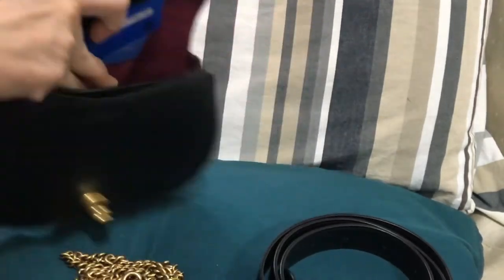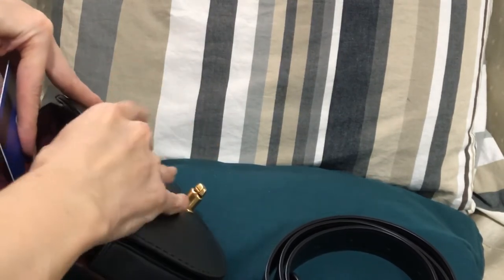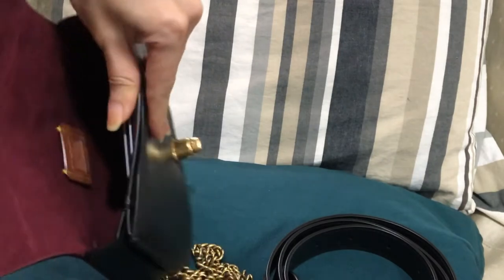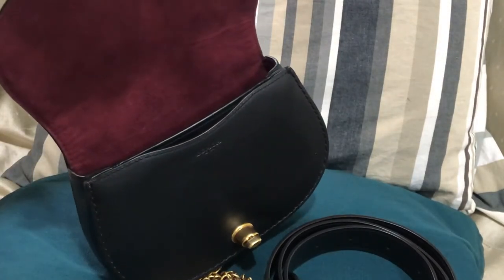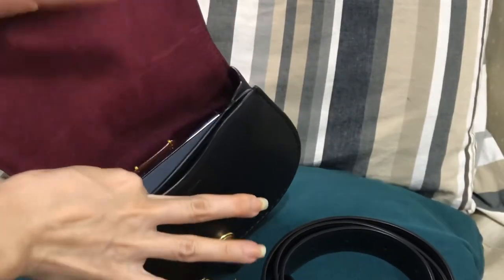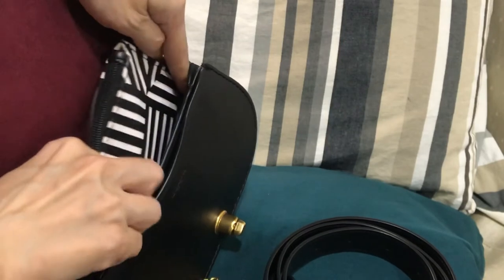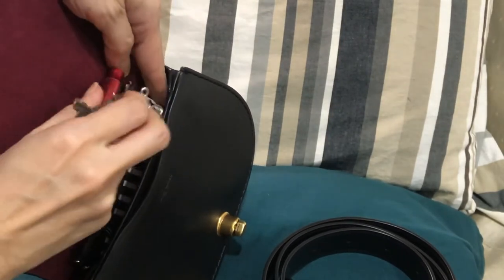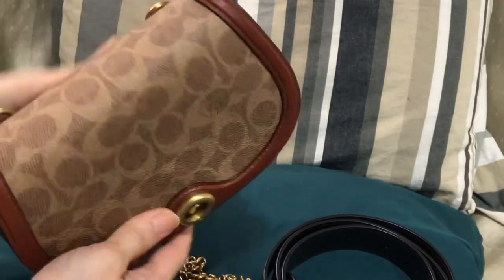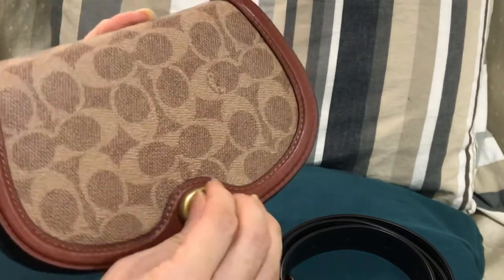I have two cards here — there are two card slots. You may bring a driver's license and a credit card or debit card there. Then this is an iPhone 13 Pro. Then this is a money pouch. Then this is my house key. You can place in more things, but for this type I just want those things. Then lock it.